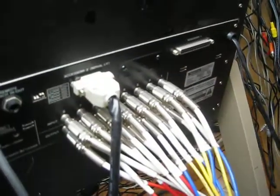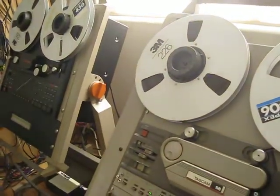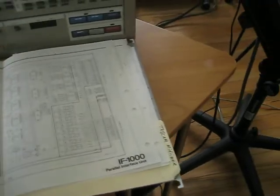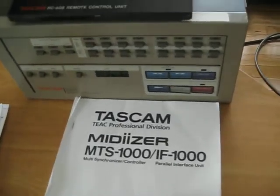The interface connector on the TSR-8 is the serial connector you're looking at right there. I apologize for the limited access, but I'm up against the wall literally here. That's the nature of the MTS-1000. The manual for the MTS-1000 is right here, and it's fairly complete.